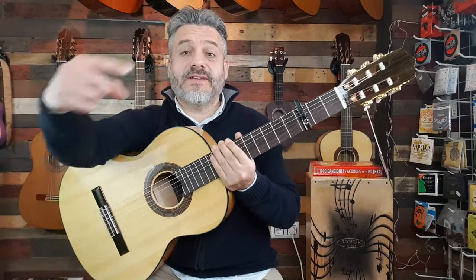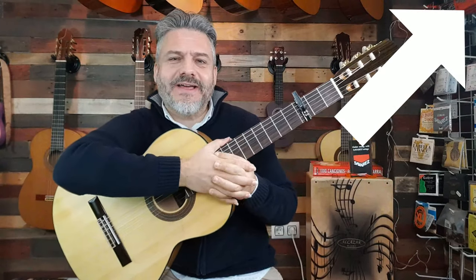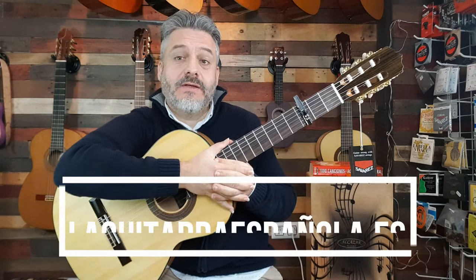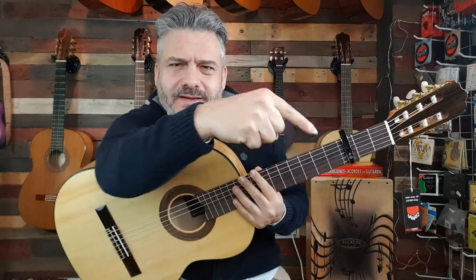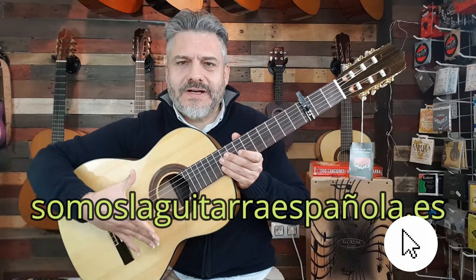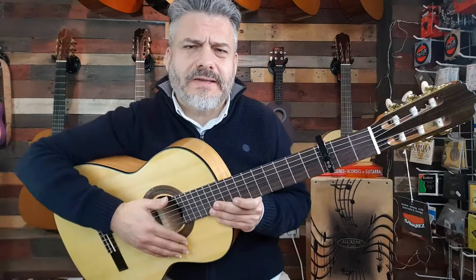Si te gusta, aquí te dejo el enlace por si la quieres comprar. Pinchando ahí te lleva a mi tienda, a laguitarraespañola.es. Y ya de paso, te agradezco infinitamente que le des un vistazo, que te suscribas, que si te gusta le des a 'me gusta'. Seguiré subiendo guitarras por aquí, tanto clásicas como flamencas. También te invito a mi blog, somoslaguitarraespañola.es, donde hago una review completa con todos los detalles de esta guitarra, con fotos, imágenes y el vídeo.